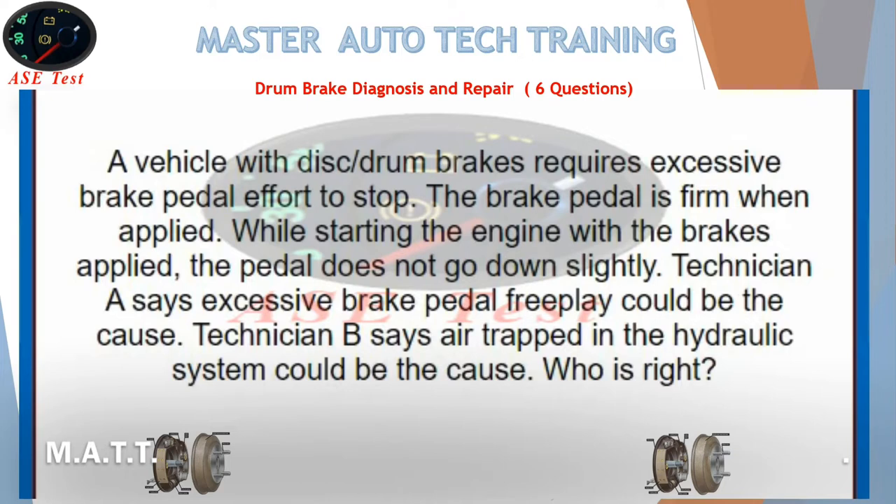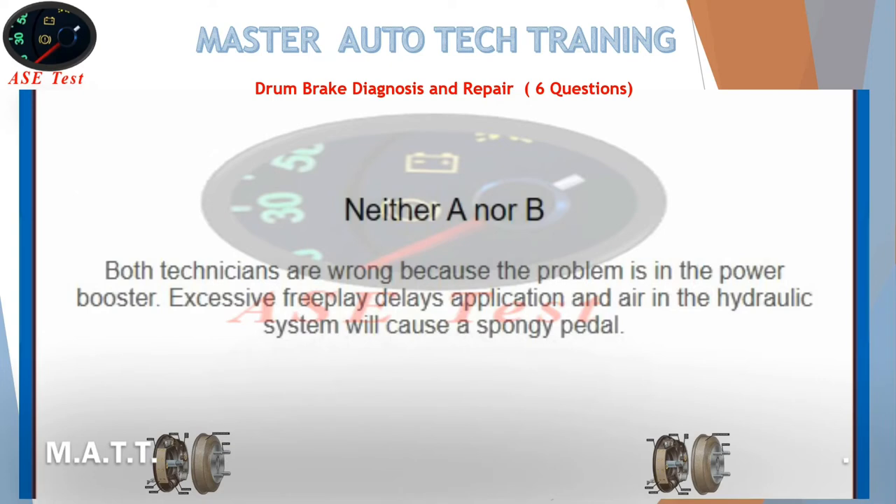A vehicle with disc drum brakes requires excessive brake pedal effort to stop. The brake pedal is firm when applied. While starting the engine with the brakes applied, the pedal does not go down slightly. Technician A says excessive brake pedal free play could be the cause. Technician B says air trapped in the hydraulic system could be the cause. The answer is neither, because air in the hydraulic system will cause a spongy pedal, not a firm one.